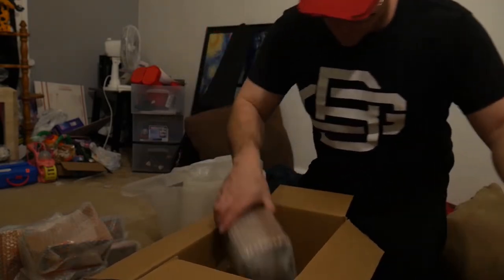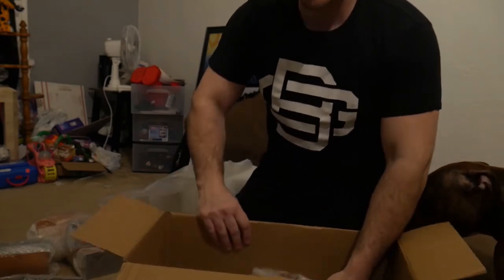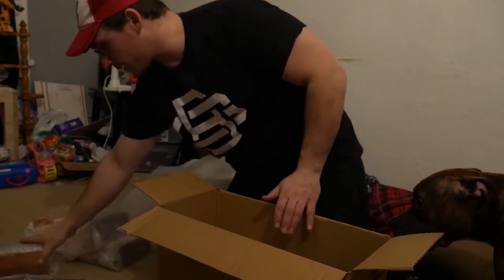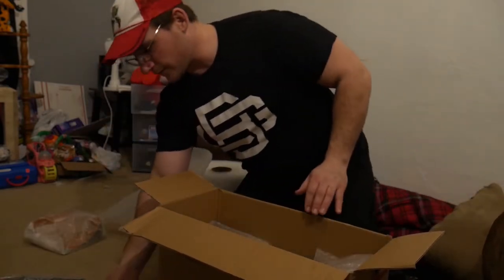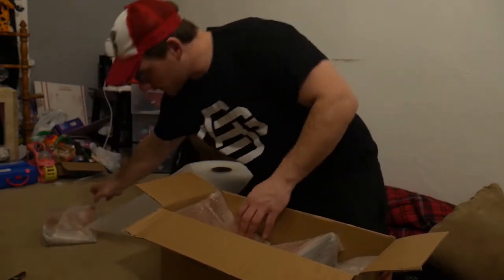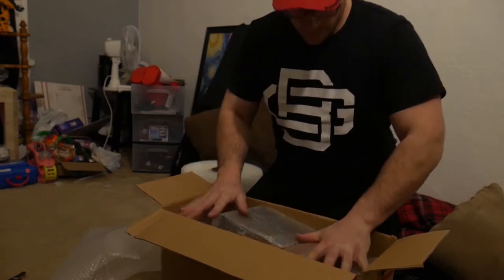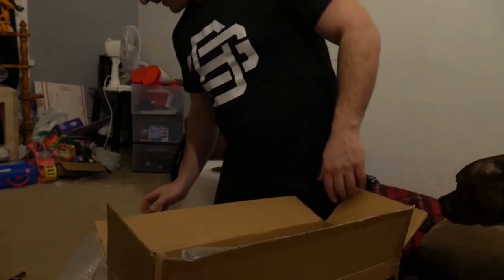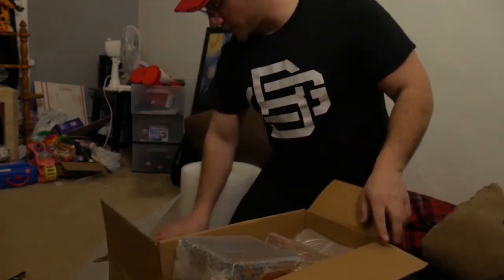Now I'm gonna lay in my parts. You can see that I'm jigsaw puzzling these in here so they're kind of flat on top of each other. I think I might be one piece too many as far as making it all fit in this one box. That worked — it barely just made it.